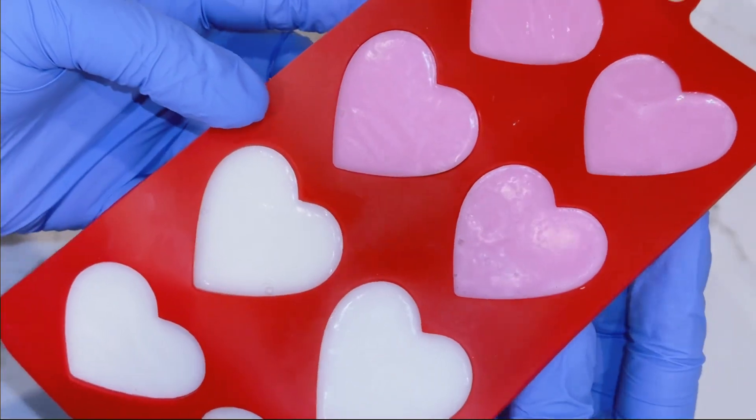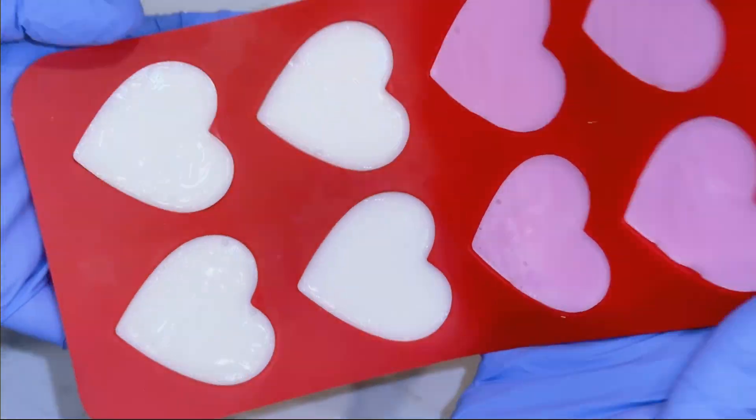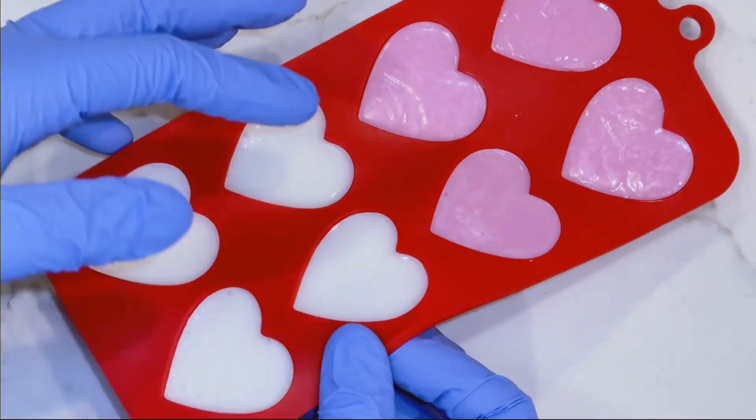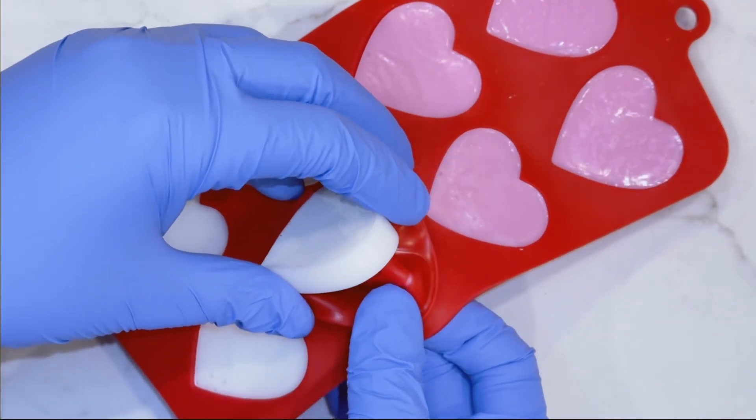This is my favorite thing to do — unmolding. This is a soap mold, so we're going to check and see how these came out. Don't break it, don't break it, don't break it.